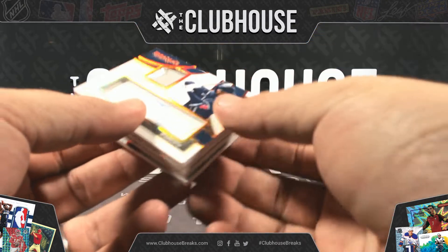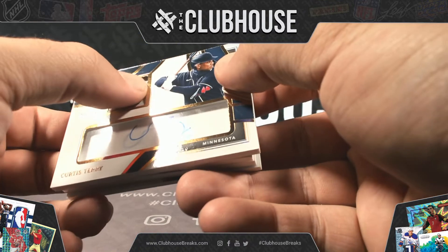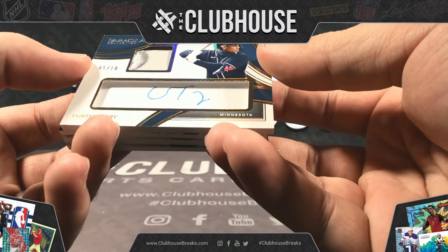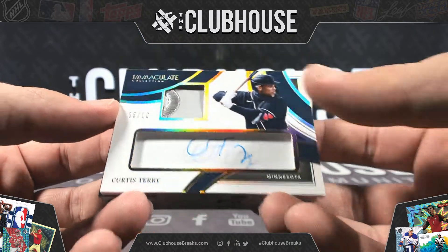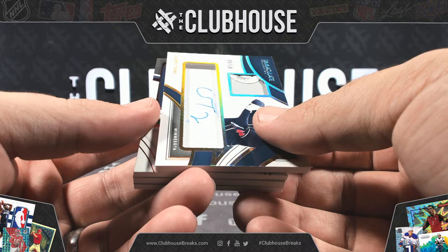Next — what is this? Five of ten. Big glove auto, Curtis Terry. Interesting chunk on it — five of ten, Curtis Terry, some kind of leather patchy chunk.